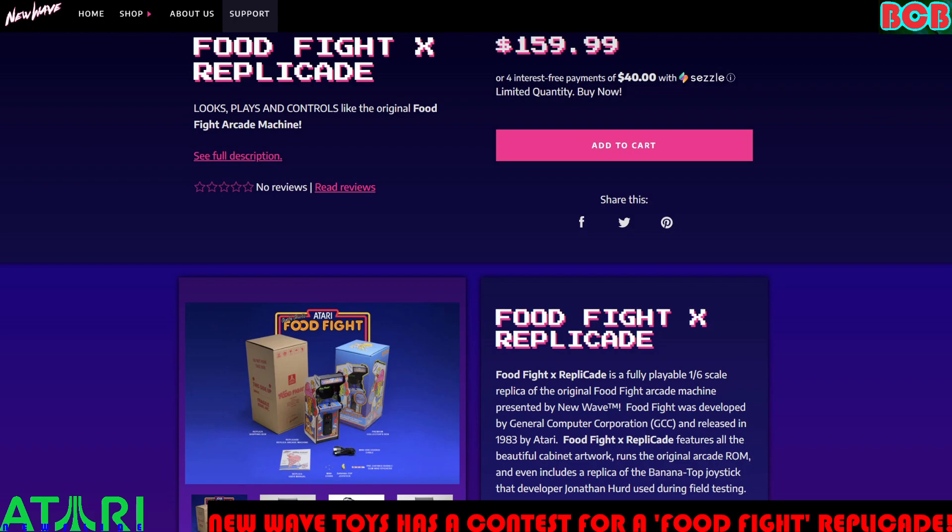The Food Fight Replicade is a fully playable 1/6-scale replica of the original Food Fight arcade machine, presented by New Wave. Food Fight was developed by General Computer Corporation (GCC) and released in 1983 by Atari. It features all the beautiful cabinet artwork, runs the original arcade ROM, and even includes a replica of the banana top joystick that developer Jonathan Hurd used during field testing. That is so neat.